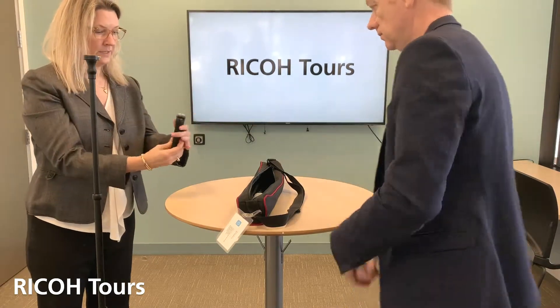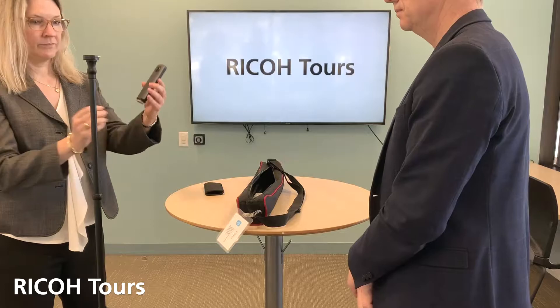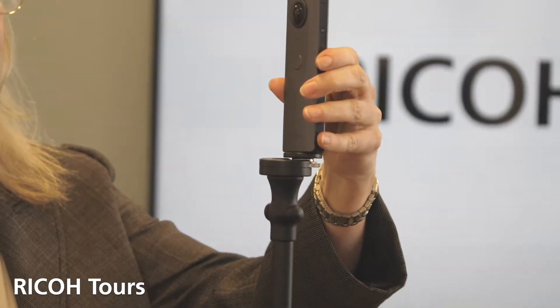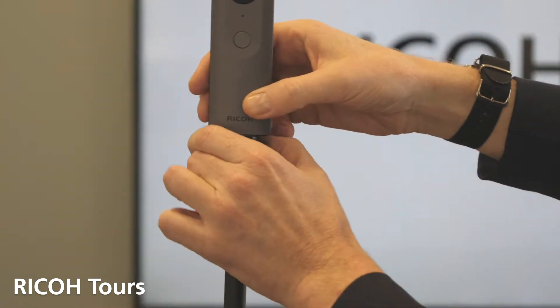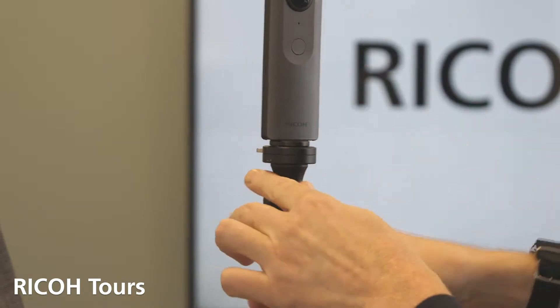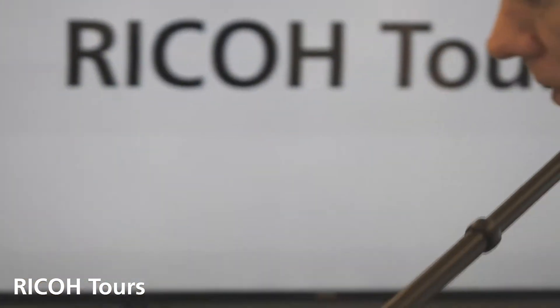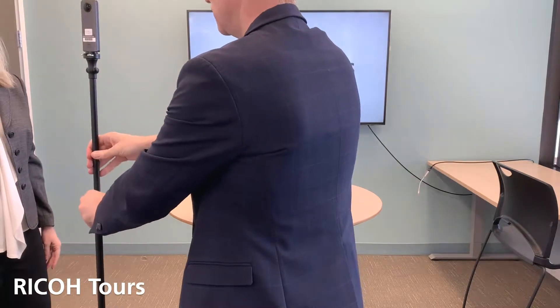And next is your Ricoh TV camera. So there you go. That has a quick release plate, so you can always take that in or remove it whenever you need to. And if you do lose that one, we do keep the square at the bottom. And that's it — you're good to go. You're all set up.